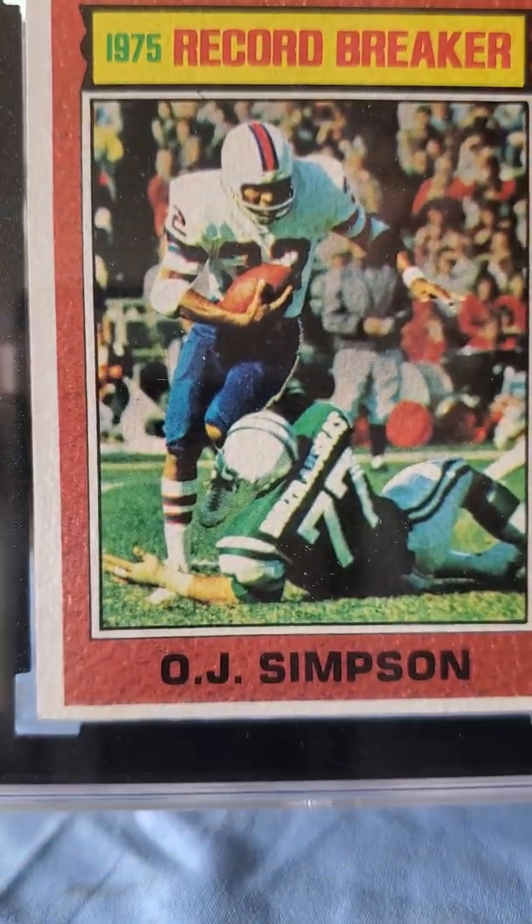The next one is an F1 card — Hamilton and Verstappen. I picked this up on eBay, very cheap. I'm not really a huge F1 fan — I've never even watched an F1 race — but I know these guys are hot. I picked it up off eBay, it was like two bucks plus shipping, came out to about three with tax and shipping. It's a 2021 Topps F1 of Hamilton and Verstappen, and this card received a 9.5. I'll take that all day every day.